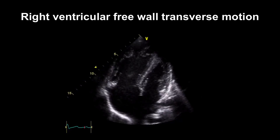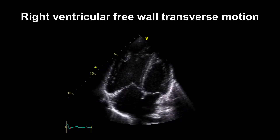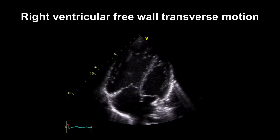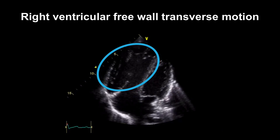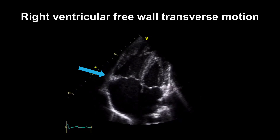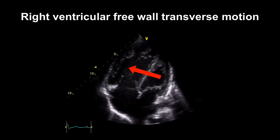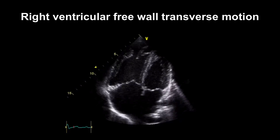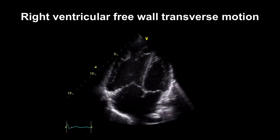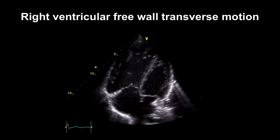Now I want to think about the transverse function of the right ventricle. This is a modified four-chamber view adjusted slightly to focus on the right ventricle. You can see we've got a dilated RV, and whilst the longitudinal motion looks preserved — moving up and down quite nicely — the free wall here isn't moving inwards in systole. We would report this ventricle as dilated with preserved longitudinal function but abnormal transverse right ventricular function, indicating some degree of RV systolic impairment.